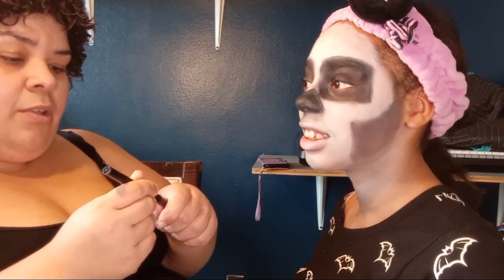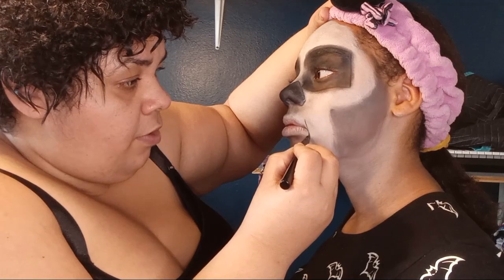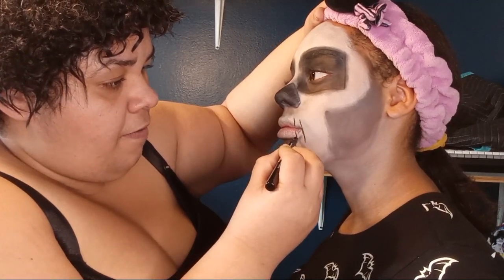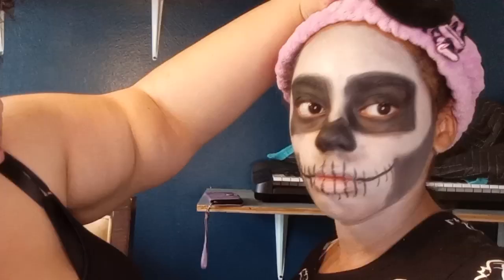Not bad for my first try, right? You can be honest — you can be like 'mom you're doing it wrong.' You like it? Okay, now we're going to do the lines. I'm going to start from the mouth — don't move, okay. I know it's hard, just try not to breathe, try not to move. All right, that's our mouth so far.